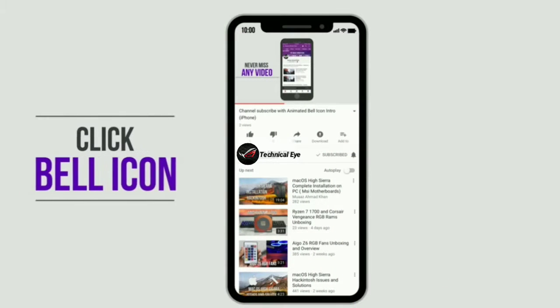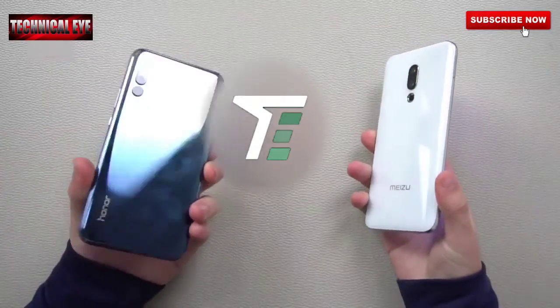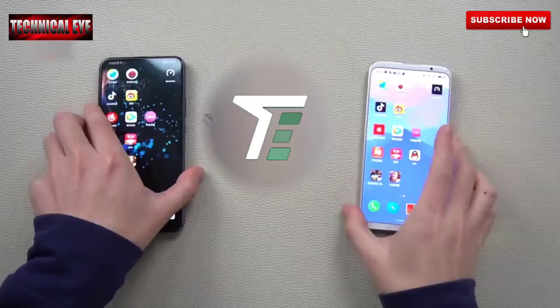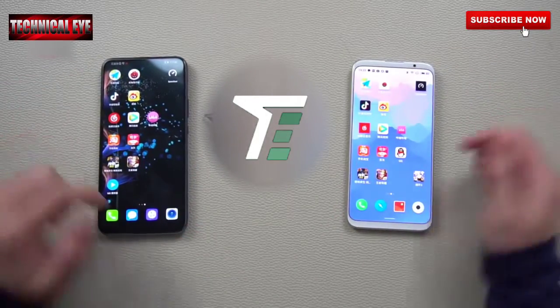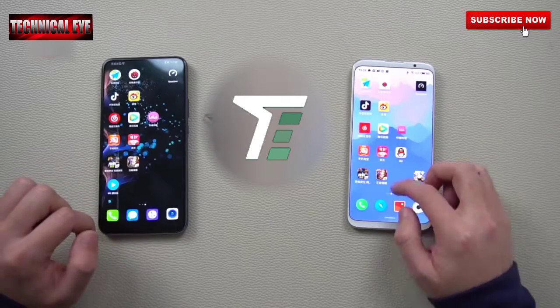Subscribe to my channel and click on the bell icon to get notifications about new videos. In today's video we have two devices: one is Honor Magic 2 and the other one is Meizu 16. Let's see which device is good, so let's start.